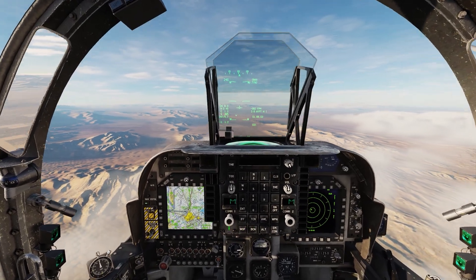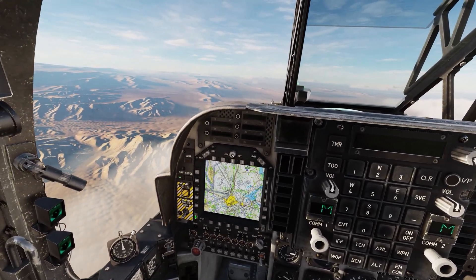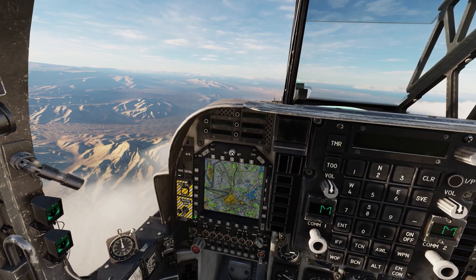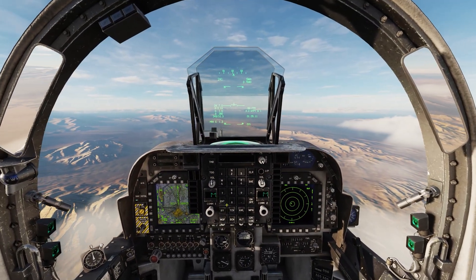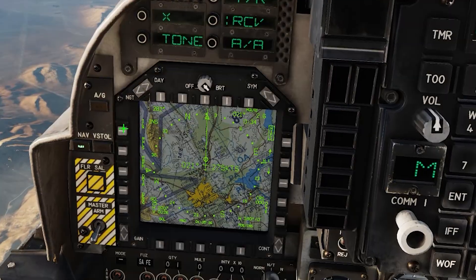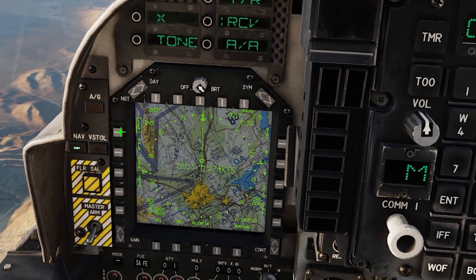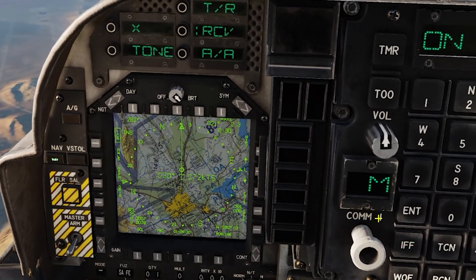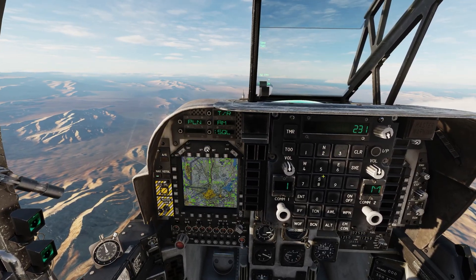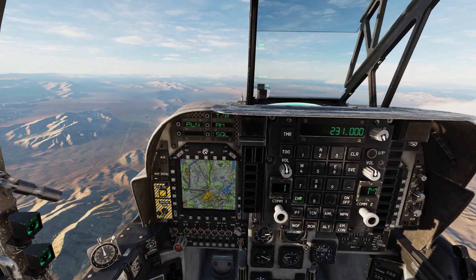Before we can refuel we need to find the tanker, so let me turn the gain down on the NPCD and then you'll be able to see when I bring up the TACAN. I've set up a tanker on a training mission in Nevada, so I'm going to click the TACAN button, select channel 31 and enter. I'm going to put it to receive. Then I'm going to select TACAN as my waypoint and I'll get a marker pointing towards the tanker. Next, I'm going to put the tanker's frequency in: 231.000, enter.